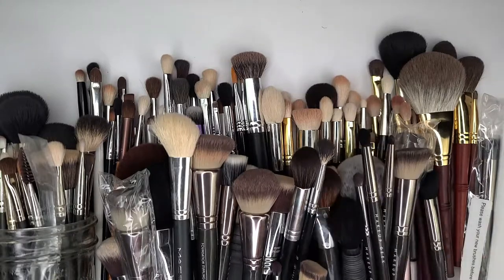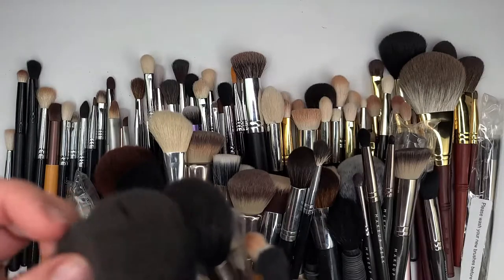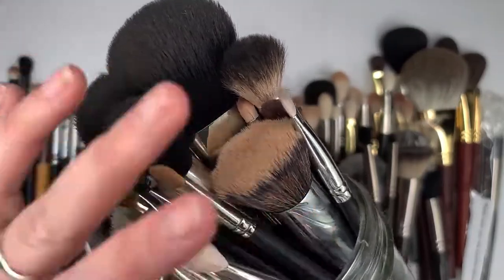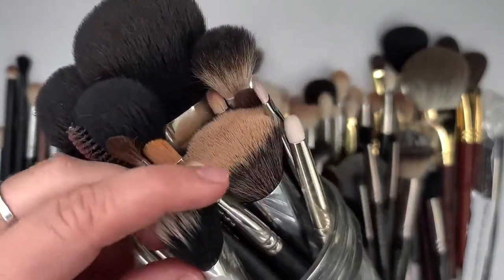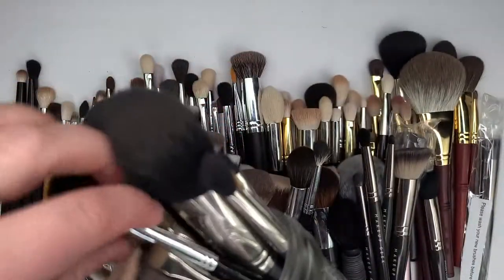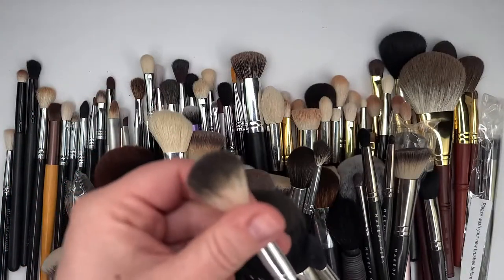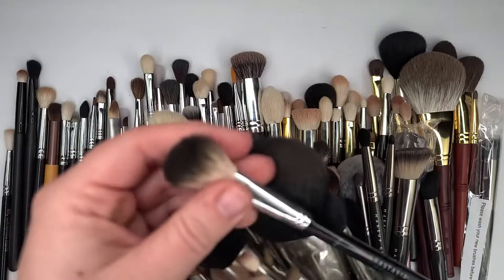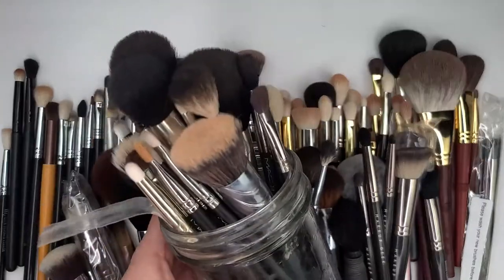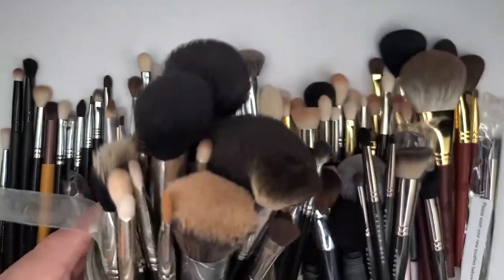First things first, I have all my MAC brushes in this one right here. That's my MAC 217s, my MAC 159, there's an Anastasia brush in here — the 823 — and then my 224. Those are all gonna stay. I'm not getting rid of those brushes, so I'm just leaving them in this mason jar.